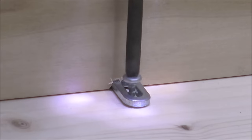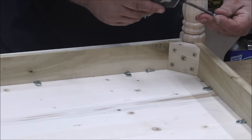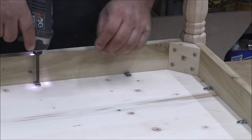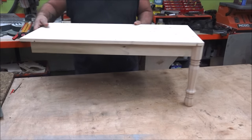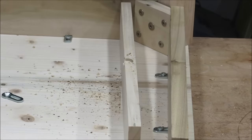Now once they're all installed on the skirt, simply flip it over, position it on the top, and then run a pan head screw halfway down the elongated section of the washer — and that allows for that flex and expansion and movement in the top material. And that's all there is to it. They really are a very fast and efficient way of attaching tops to skirts or aprons. I've designed these to work with inch-and-a-half thick material, 3/4 inch material, all the way down to a half inch skirting.